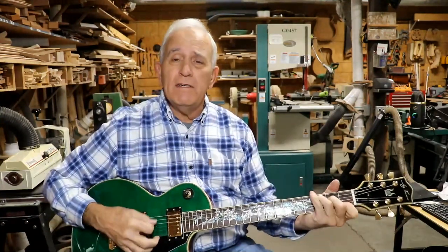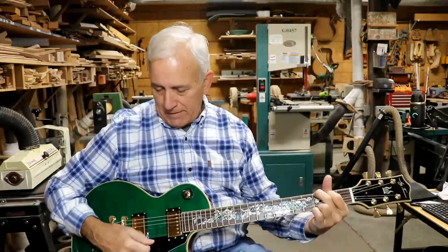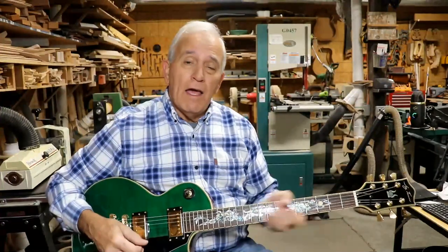My friends, as you can see, the electric guitar is finished. And I found an amazing coin. I'll tell you all about everything right after this.